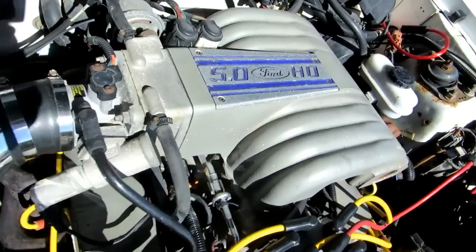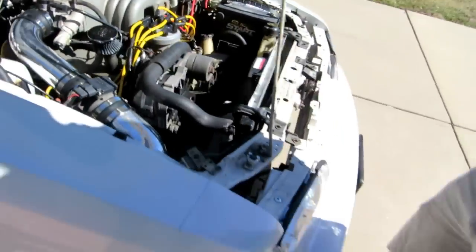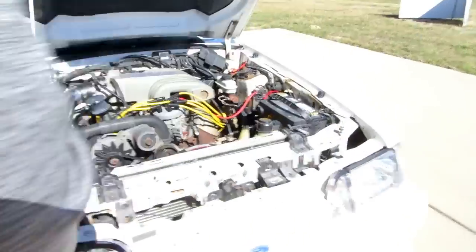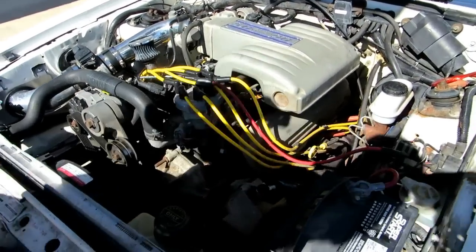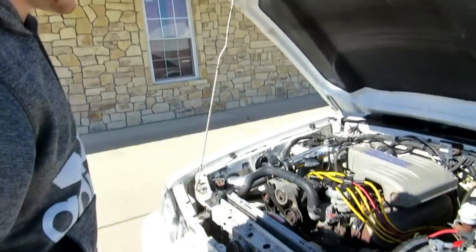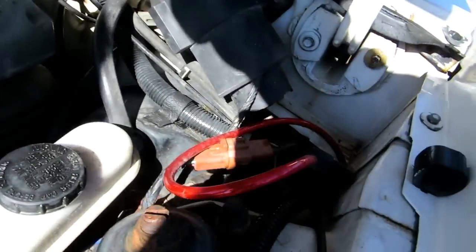With the 5.0 high output. This thing has so much room in here — you could just go ham with the turbo. Easy to work on if you want to — you can climb up and sit right here on the radiator and do some work. Want to take your intake off? You can probably sit on the battery too.